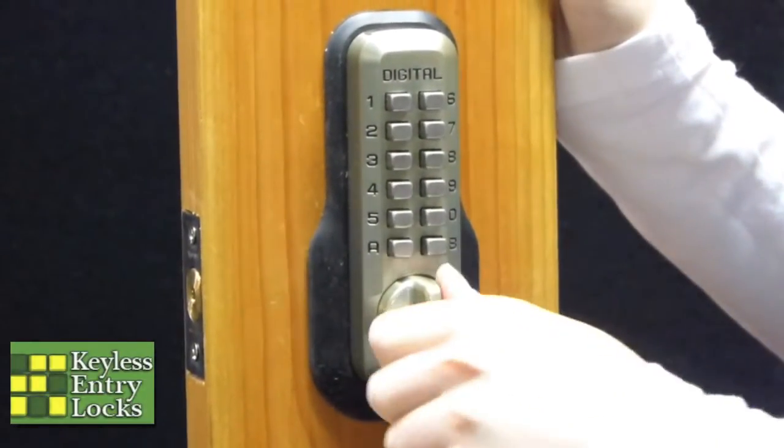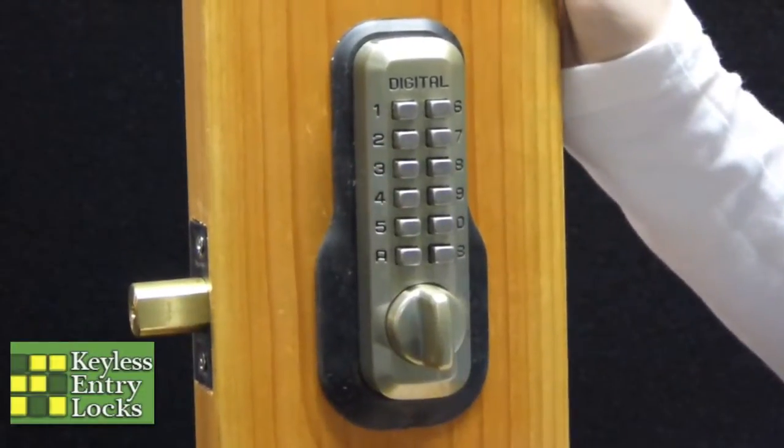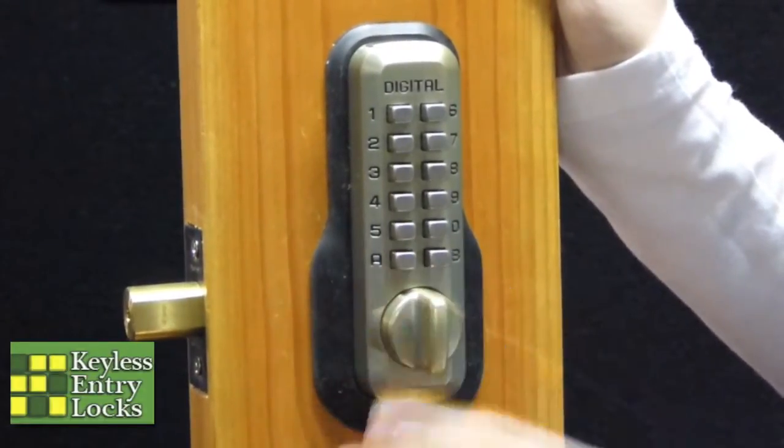To lock it again from the outside, all you do is you turn this knob the other way and it will push this little plunger piece out. As you can see, you can't unlock it after it's been locked from the outside.